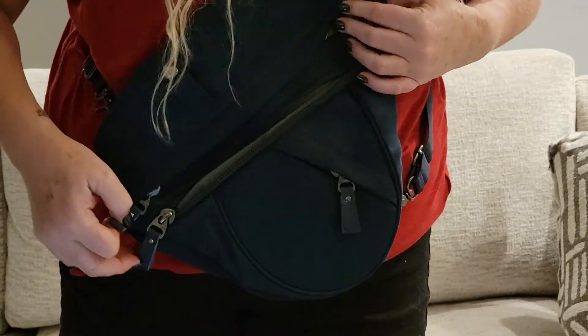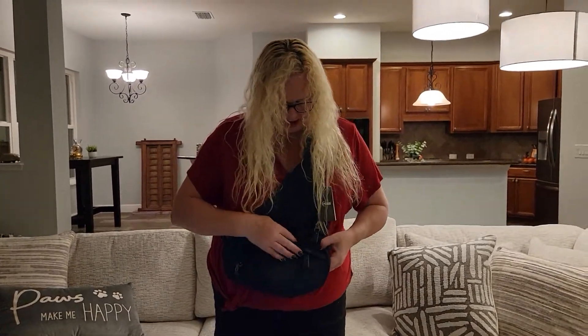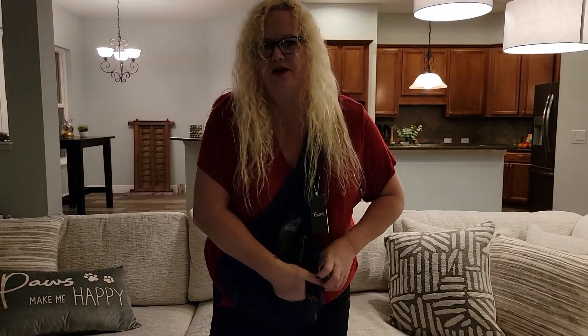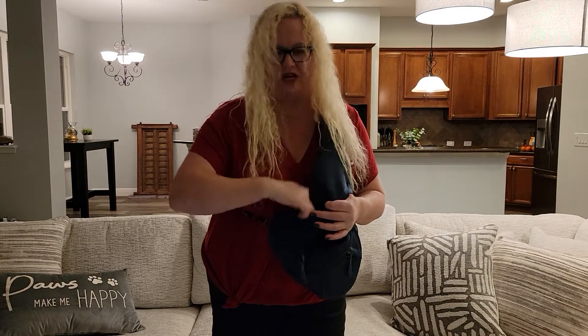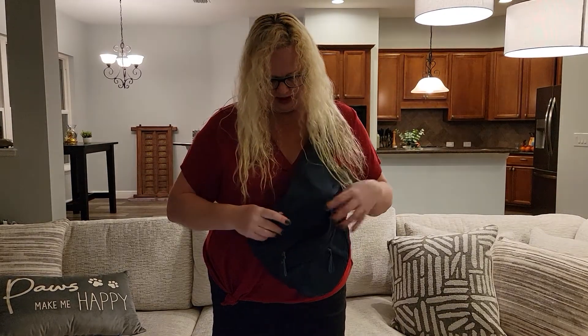I am literally loving this bag. There's another little pocket in the front — put some change in there, like if you're going to a parking meter that doesn't take a credit card. There's also a little side pocket here. They've thought of all these places. Keep your cell phone on the side or in the front — your cell phone will fit nicely there.